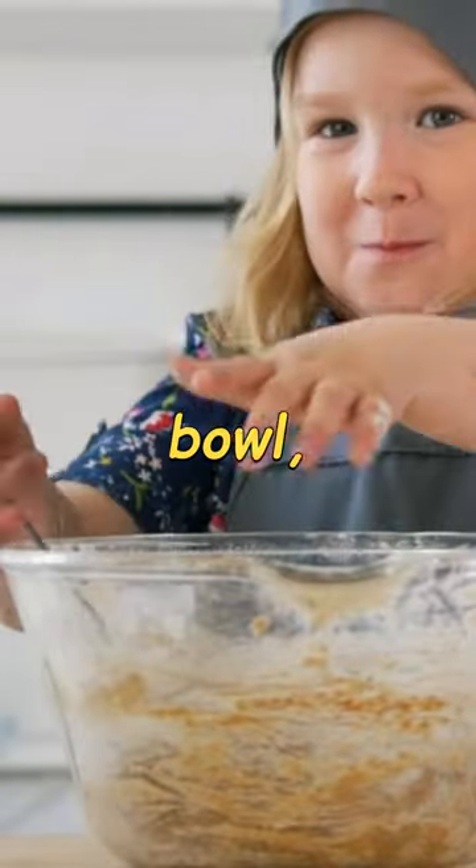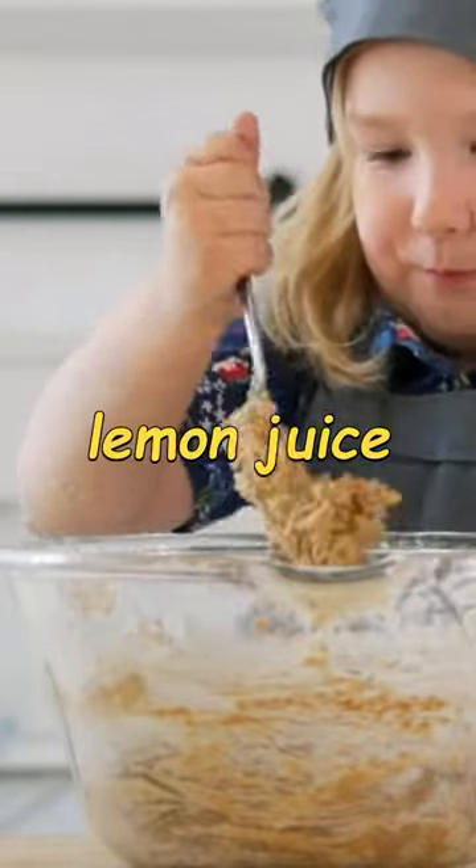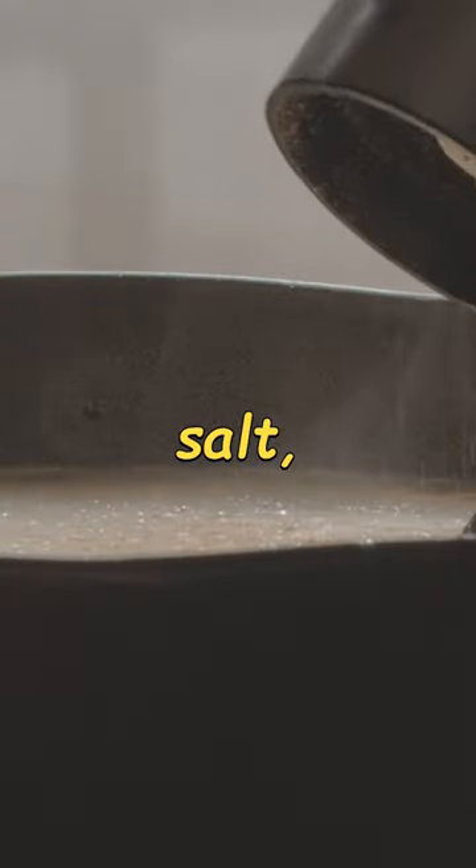In a separate small bowl, whisk together the mayonnaise, olive oil, lemon juice, curry powder, salt, and pepper.